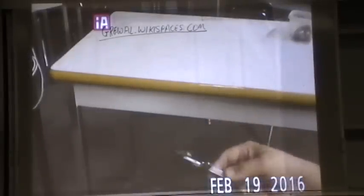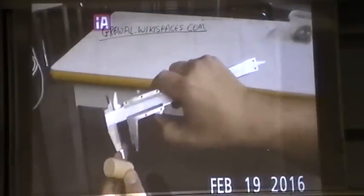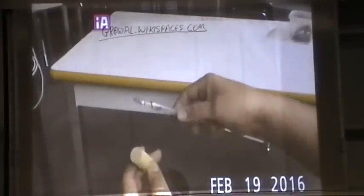In this video I'm going to show you how to use a vernier caliper and how to read one in inches. The beauty of a vernier caliper is you can do inside, outside, and depth measurements.